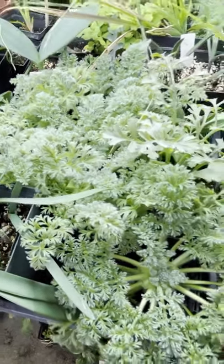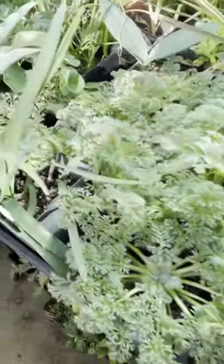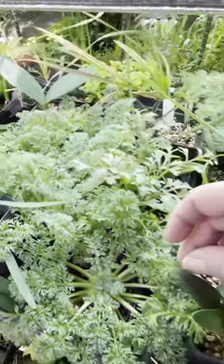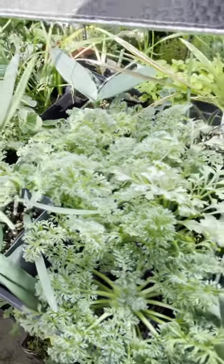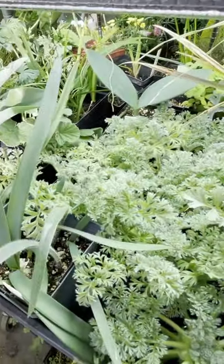This pelargonium begins with an A — Appendiculatum, yes. It has a fairly limited distribution in the wild, though I have seen it there. These plants came from export seed. It's an easy-growing plant. For a plant that's not that common in the wild, it's very easy to grow if you grow it on a winter-growing regime like most of the others.